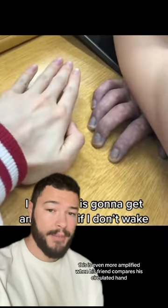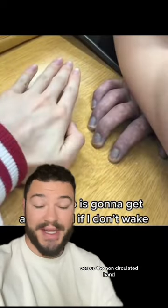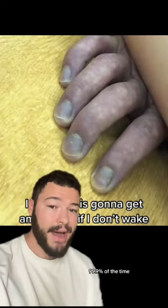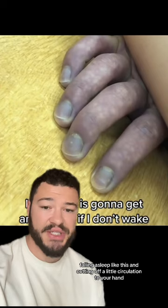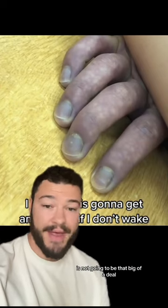This is even more amplified when his friend compares his non-circulated hand versus the non-circulated hand. 99.9% of the time, falling asleep like this and cutting off a little circulation to your hand is not going to be that big of a deal.